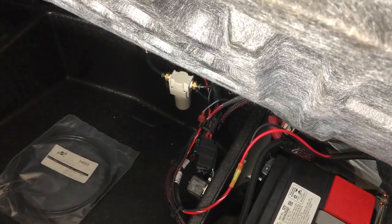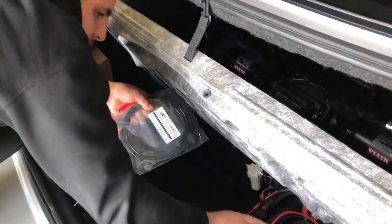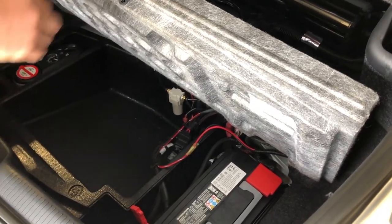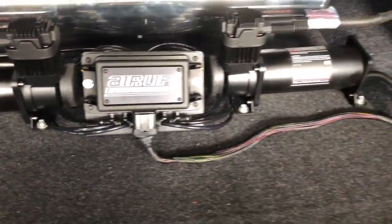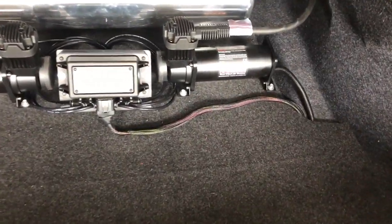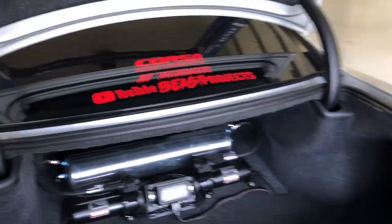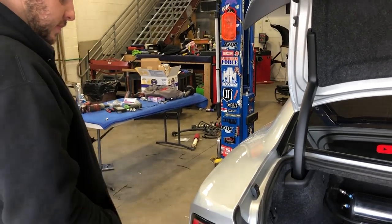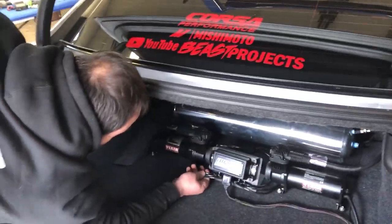Another day when we have more time we'll definitely clean this up and make it look nicer. Josh is even talking about doing hard lines. Hit up my friends over at Wire Care — could you imagine this with hard lines? Josh is also talking about doing something with that wire going across; it's really bothering him. We need to get a relay for that drain setup, so that's going to be another day. Maybe we'll do all the wiring and that together another day.